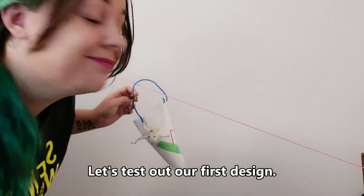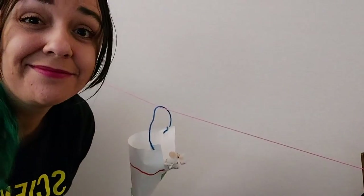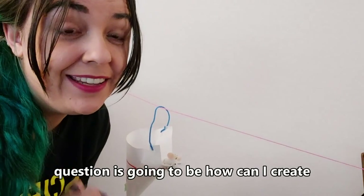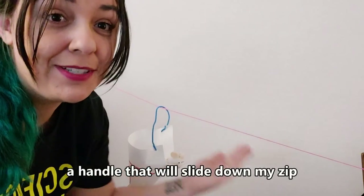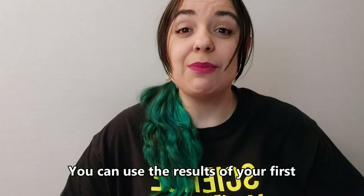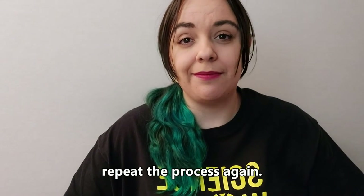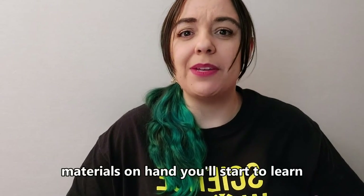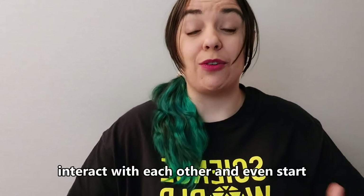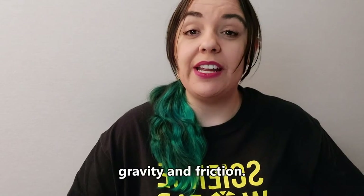Let's test out our first design. It's not going anywhere. I guess my next question is going to be: how can I create a handle that will slide down my zipline? So how does yours work? You can use the results of your first test to come up with a new question and repeat the process again. As you continue to tinker with the materials on hand, you'll start to learn about some of their properties, how they interact with each other, and even start to see some forces at work like gravity and friction.